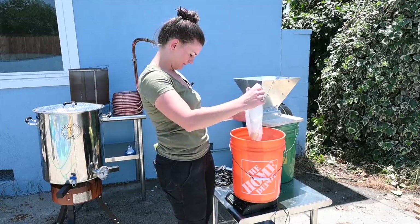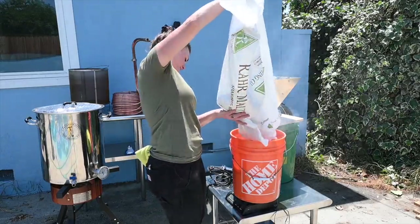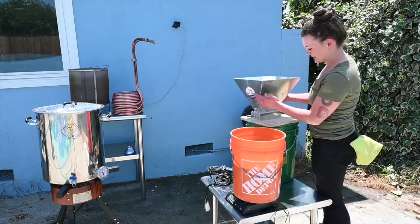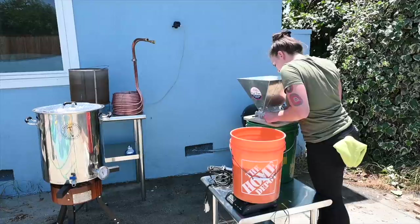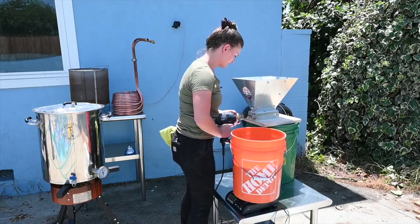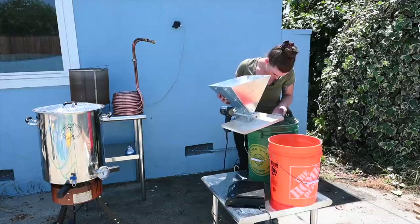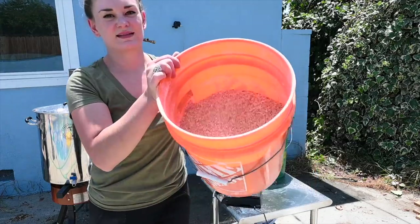Measuring out the Munich — that's like a pound exactly. And then the Pilsner. I have about half a pound of Pilsner left, which is great. I'm going to set the mill to be very fine — less than a credit card's width, actually as low as it can go. I'm going to run it through one more time, at least the top portion. That's some fine grist.